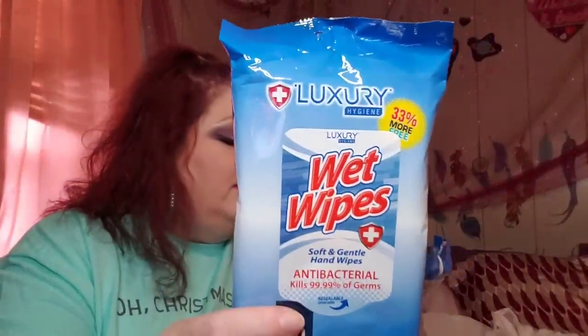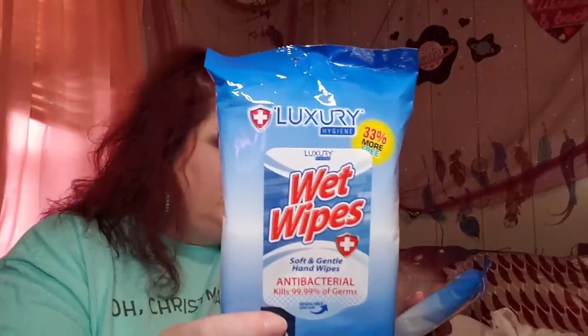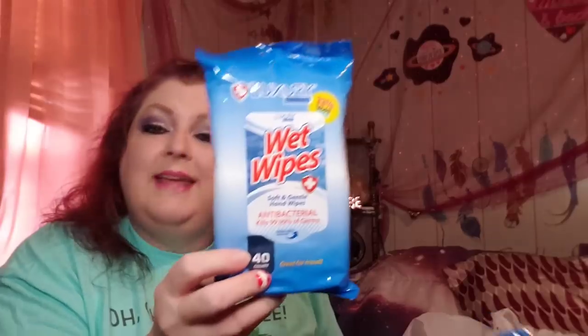I found these and I thought they were pretty awesome — I got three of them. I would have liked to get more but I didn't want to appear too greedy since these are in high demand right now. It's luxury wet wipes — soft and gentle hand wipes, antibacterial, kills 99.99% of germs. You get 40 in a package and it says great for travel. A really good deal — I'd not seen these yet, definitely picked up three.